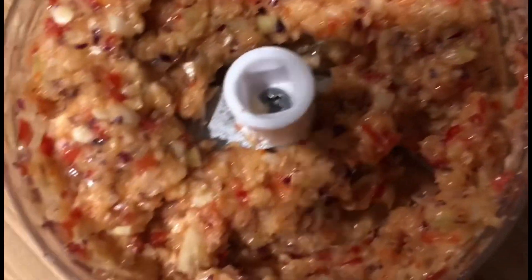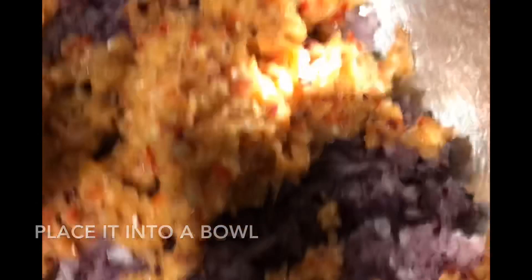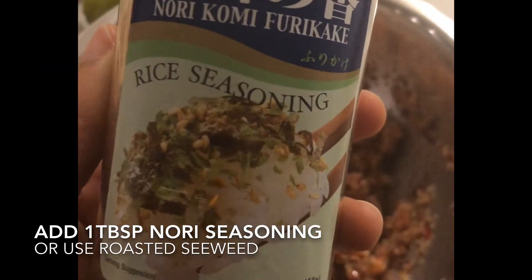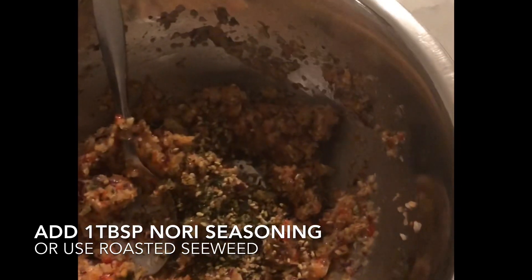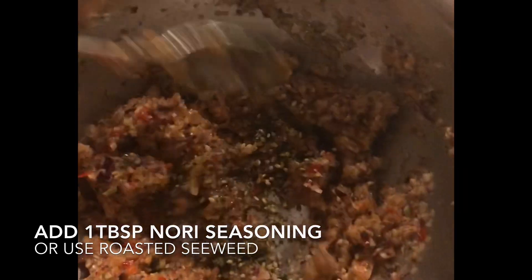Ideally you should have a paste if you can use a food processor, but in my case since I don't have one we're going to have to use this instead. For this paste I'm not using any dry shrimp. Instead I'm going to use some nori seasoning, or you can use roasted seaweed instead.